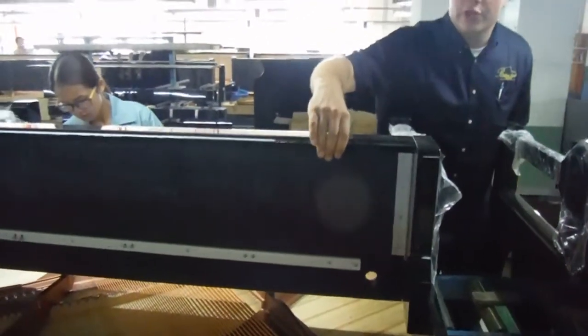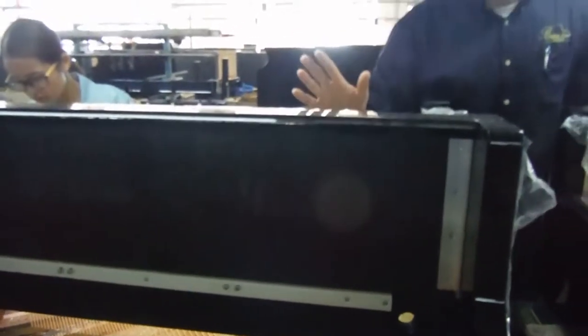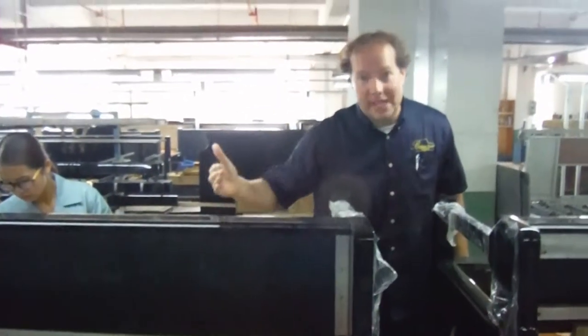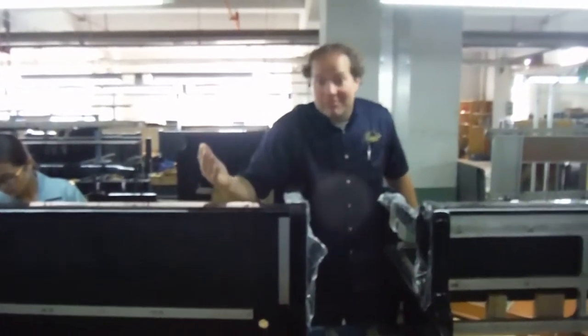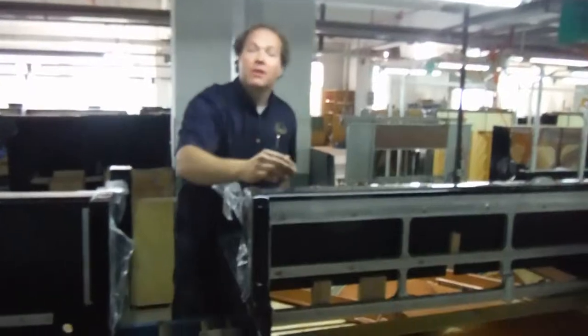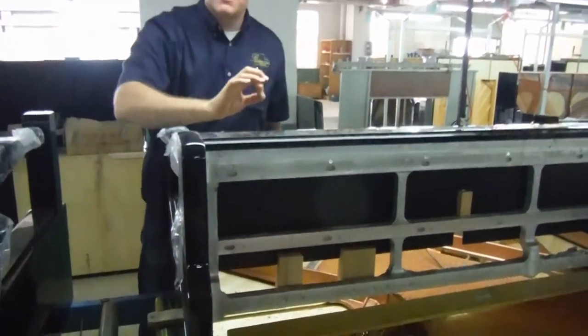Here's their more common version. The keybed, you can see, is made of wood. That's how every other piano manufacturer, without exception, makes them out of wood, which is, you know, it's okay. It's good. Aluminum — that's better. That's their key version, their professional, their premium version.